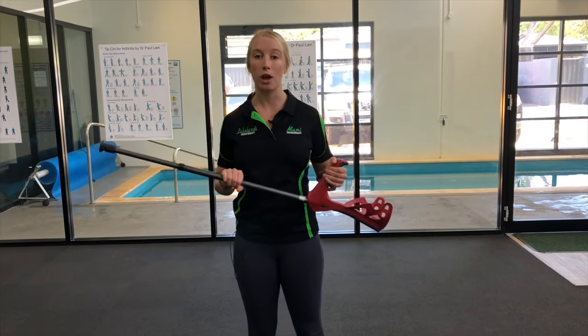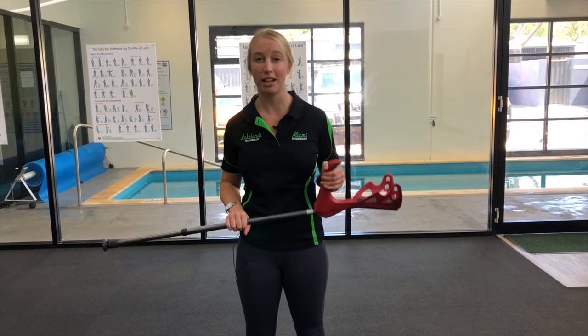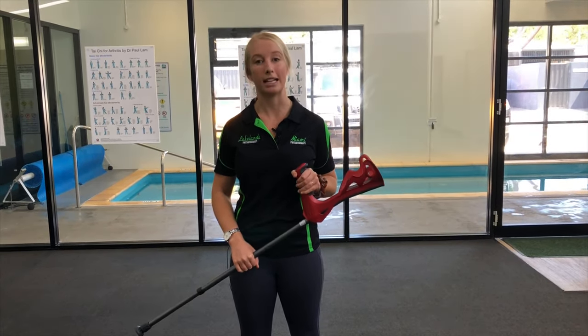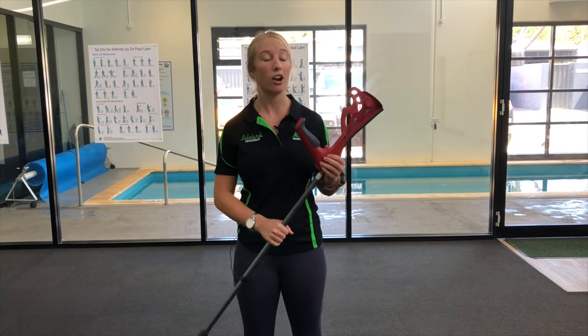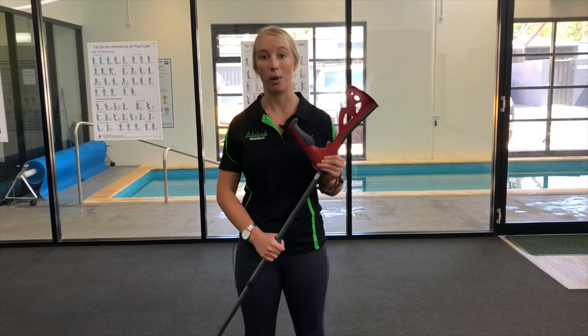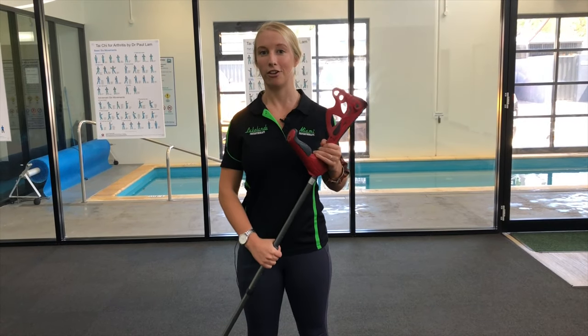If you guys are struggling, or you do have a crutch or a stick and you feel like you're limping, come down and see us at Miami Physiotherapy or Lakelands Physiotherapy. Get your crutch walking assessed and we can help make sure that you're walking well and you're not creating any further injury.